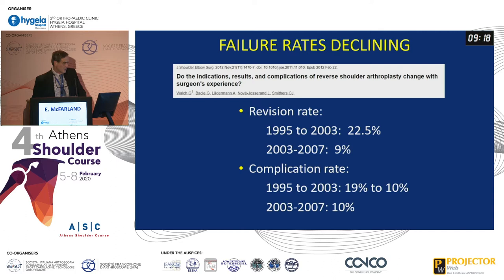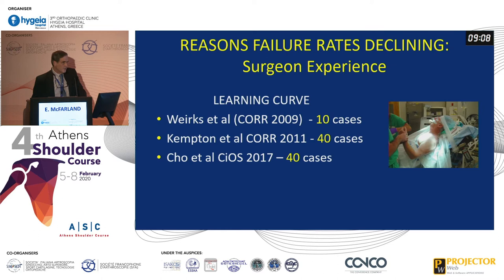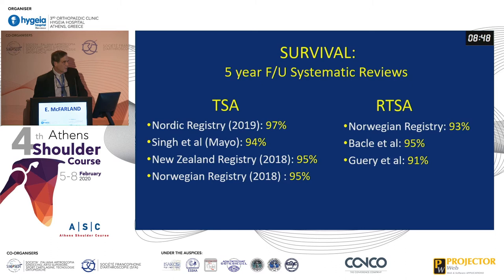Walsh and their group — even though it's a multi-center group — found their revision rate for reverses went from 23% down to 9%, and their complication rate similarly decreased down to 10%. In terms of whether you're going to do this operation, the learning curve for just doing primaries is around 10 cases, maybe 40 for others. Surgeon experience has definitely improved, and most of us who do many of these have gotten better at it with fewer problems.